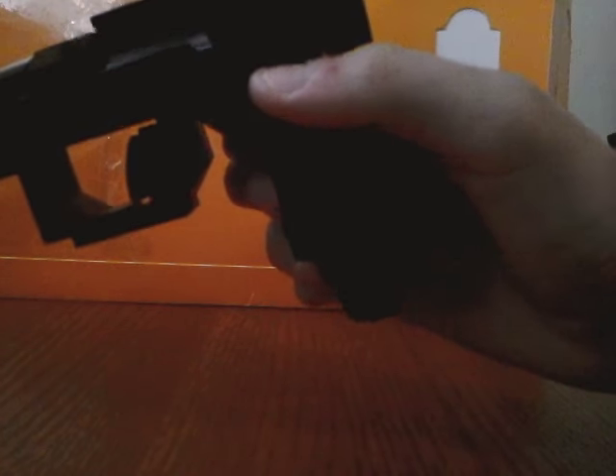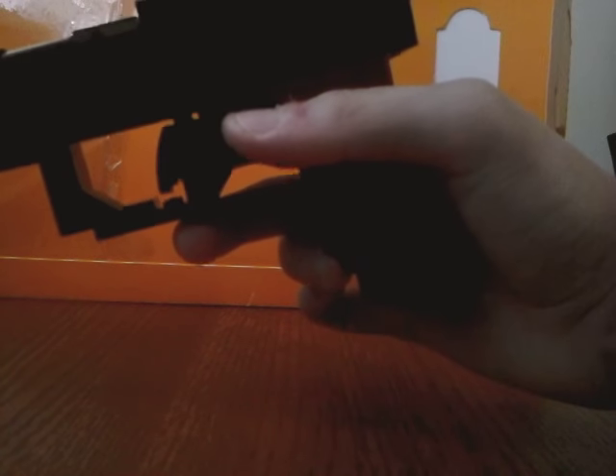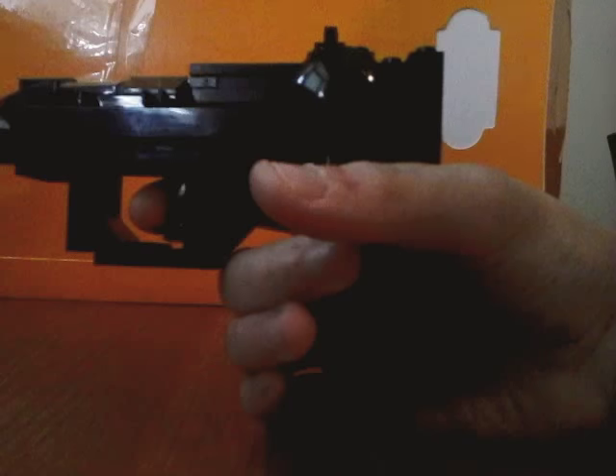And this is a trigger, or like the trigger guard area. I tried to make it curved, and that's the trigger. It doesn't actually work, but it's fine.